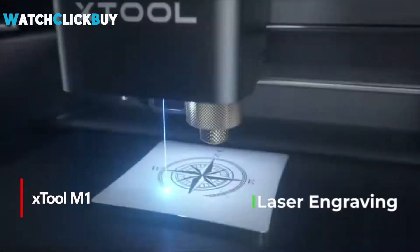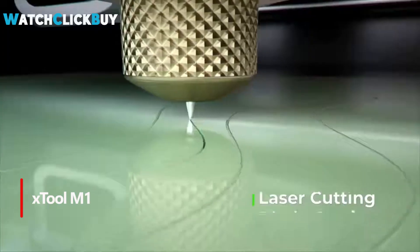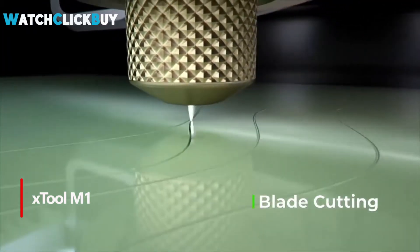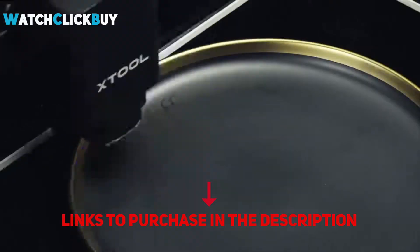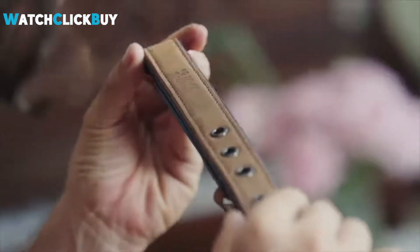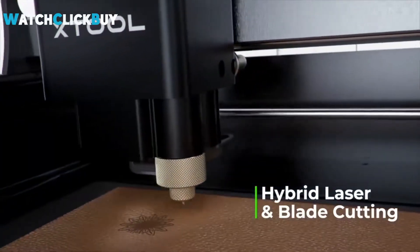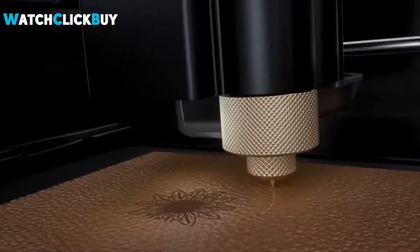Number 5: X-Tool M1. The X-Tool M1 emerges as a versatile and accessible solution for both experienced craftsmen and newcomers alike, bridging the gap between professional laser cutting and the convenience of home crafting. Offering a compact and elegant design, it combines the functionality of laser cutting, detailed engraving, and the precision of a tapered blade for cutting fabric.